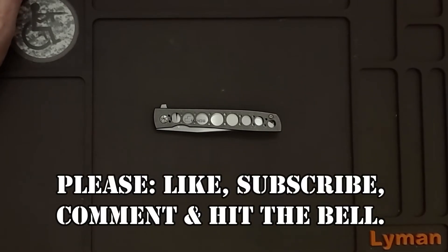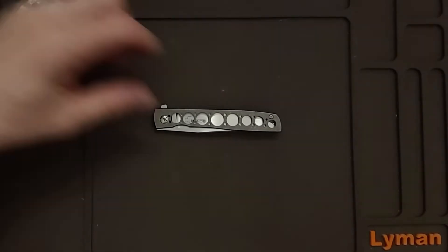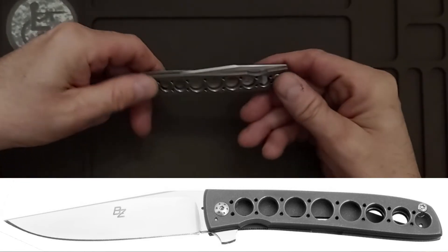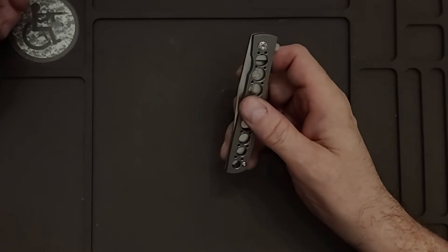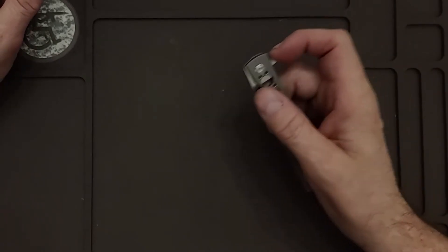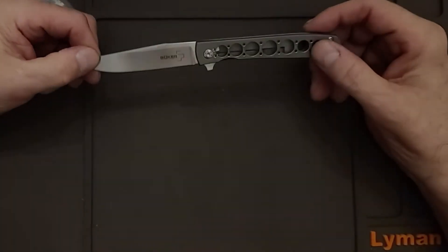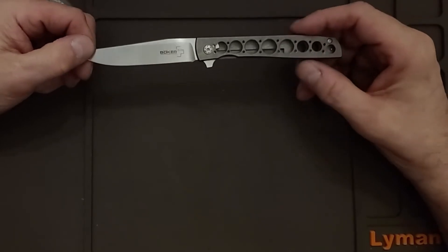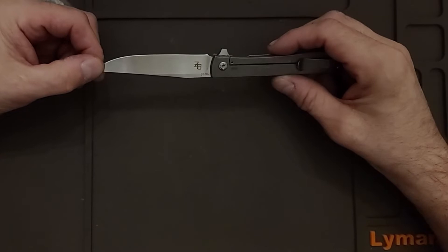Hello, this is Will to Will Arm. Today we're looking at the Boker Plus Urban Trapper Grand Frame. This is a copy of a Brad Zinker knife called the Urban Trapper Grand Frame as well. The original has a titanium frame. This is a clone or a copy authorized by Brad Zinker to make his knife more accessible.